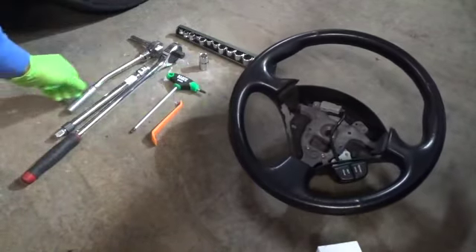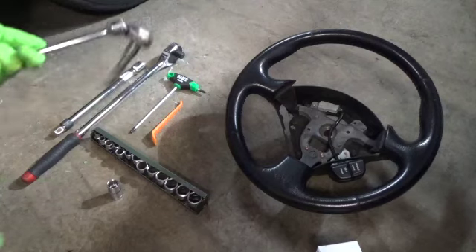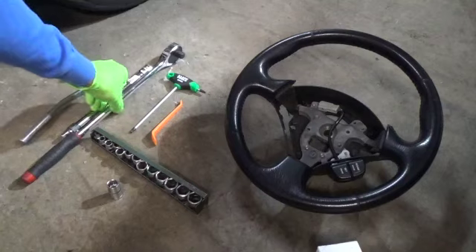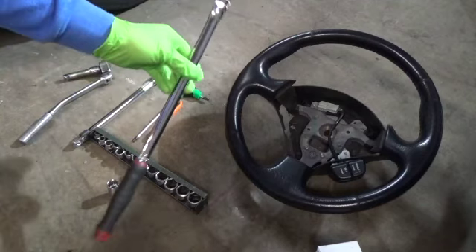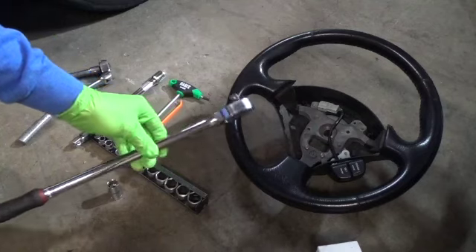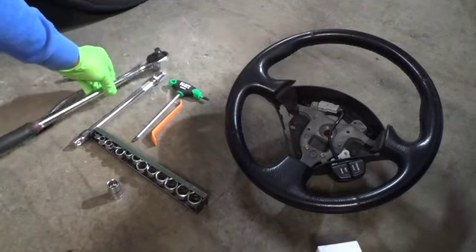Tools that you're going to need are essentially a 14 millimeter socket. You can go in with a 3/8 inch drive like this. If you need more leverage, you can use a 1/2 inch drive, depending on how tight the previous owner or the factory has put it on. You can torque it back on with this — I would recommend somewhere around 50 to 60 foot-pounds or something like that.